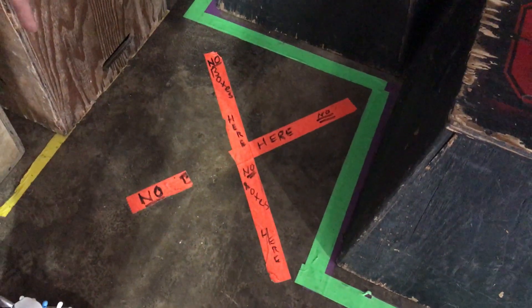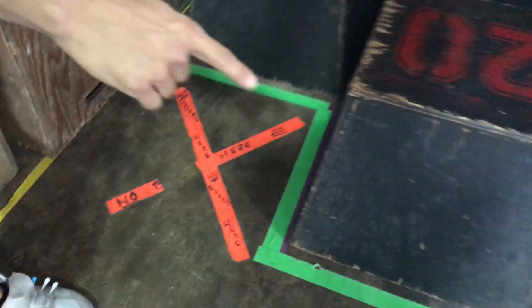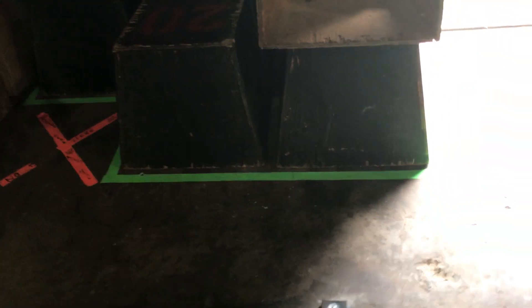Where there's an X that is missing a piece of tape, do not put a box there. In the green. Now, often comes the problem where you need to put a box away.